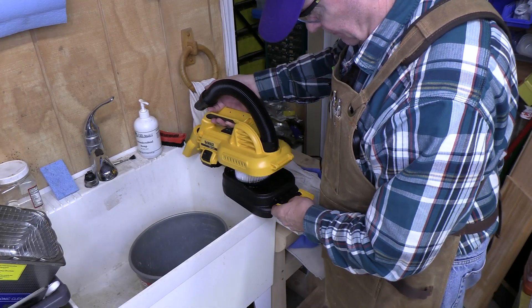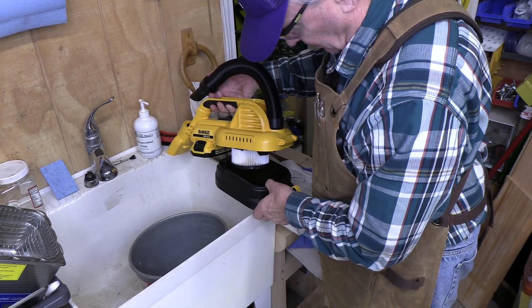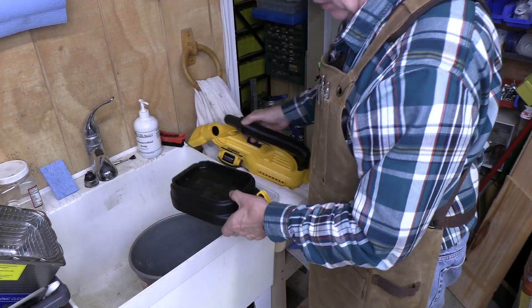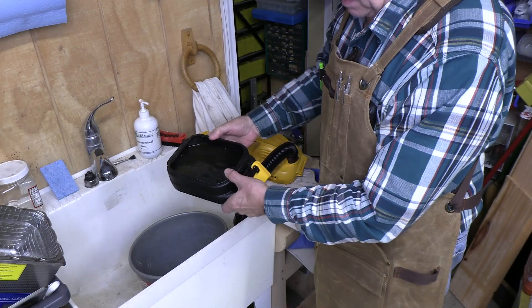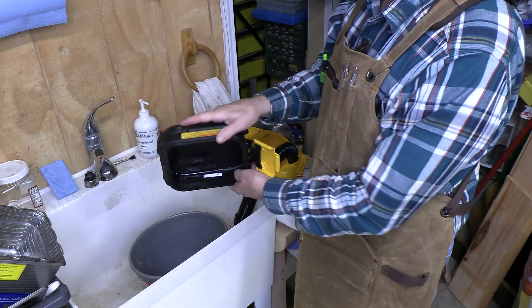Let's see how much water I suctioned up. Wow, full container! So it suctioned up that much water just like that. I think this is going to be good.